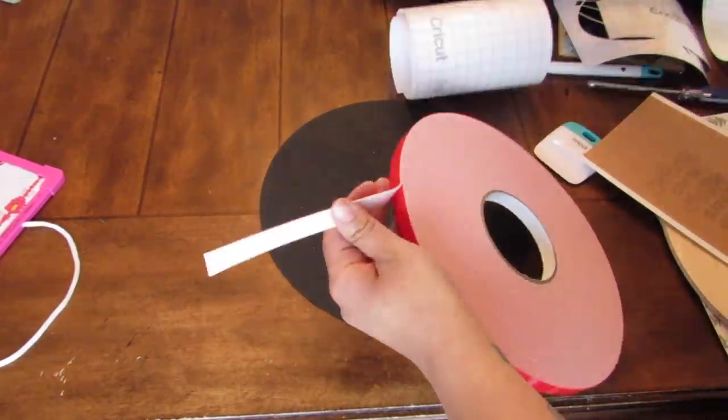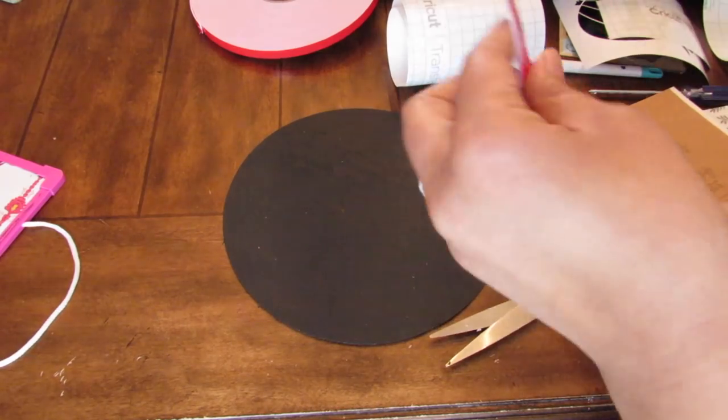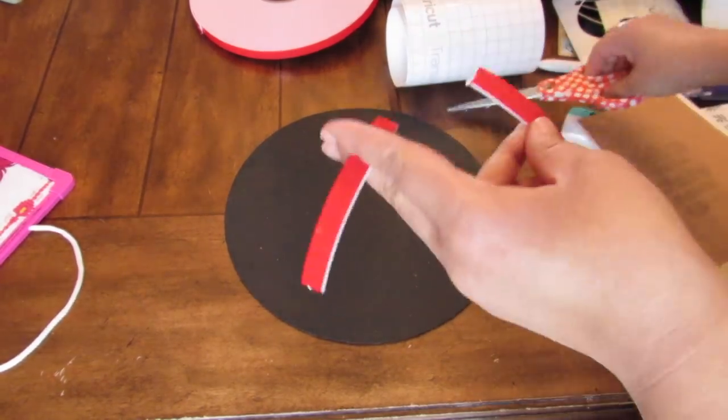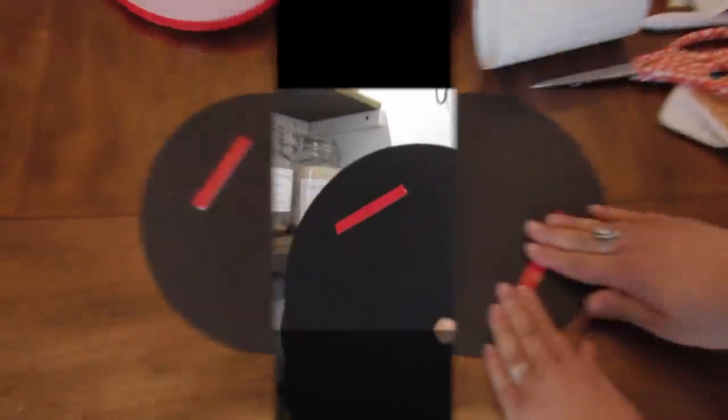To hang this up I'm using some Arteza double-sided foam mounting tape — I really like this. It's basically like a tape version of a command strip. I cut two pieces of this and then applied it to the back.